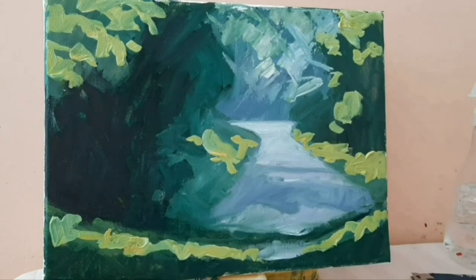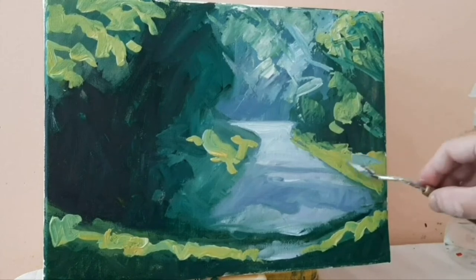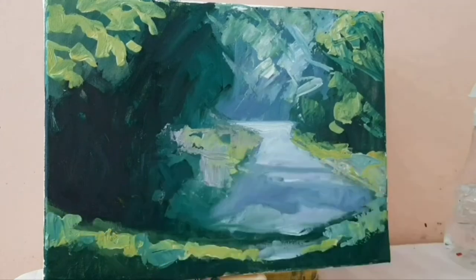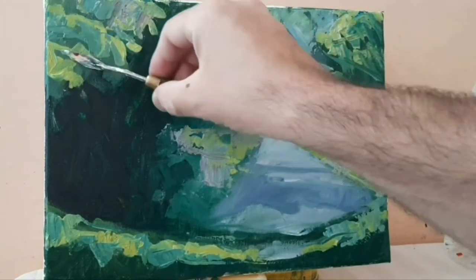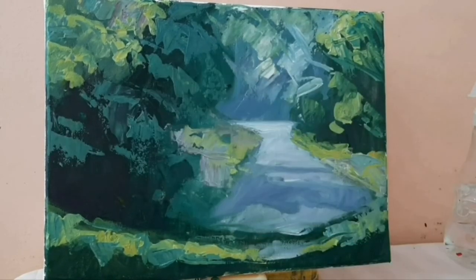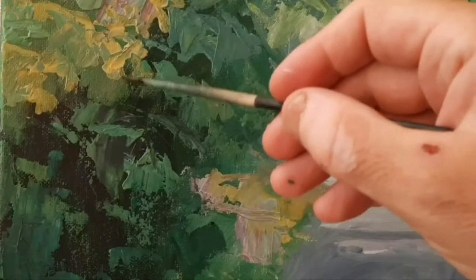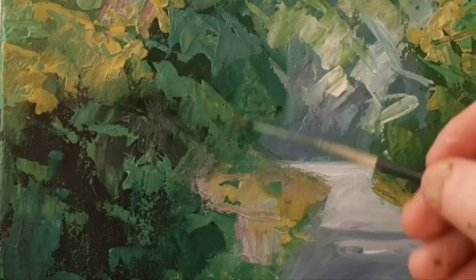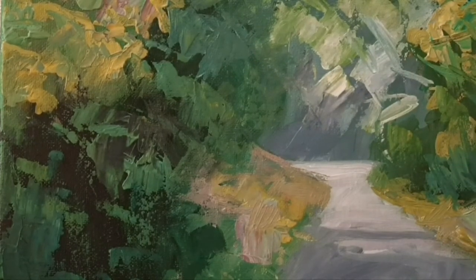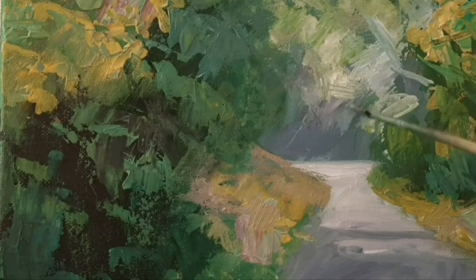Then I drew with diluted paint some major areas — where the horizon is, where there's a path. I drew shapes occupied with light and dark, then I began to block in a big shape of dark on the left side, another area of dark on the bottom, and smaller dark areas on the left and right.